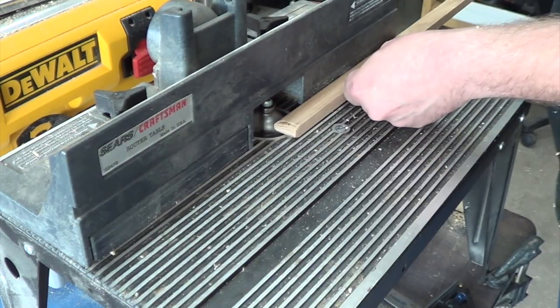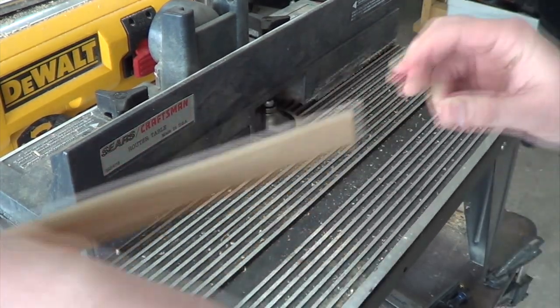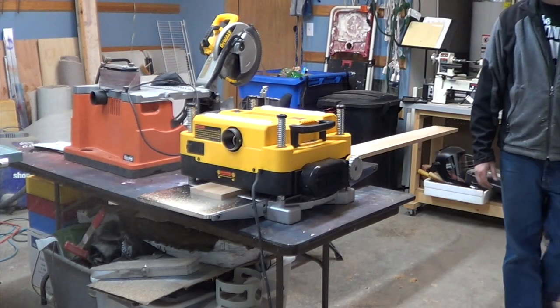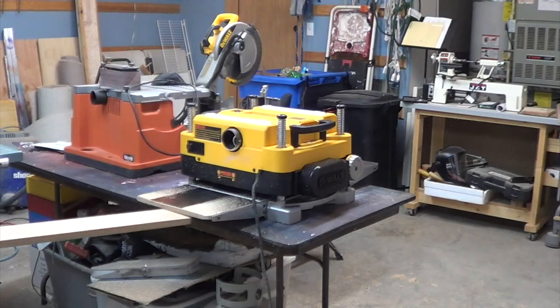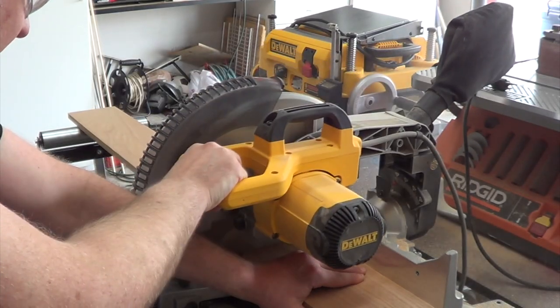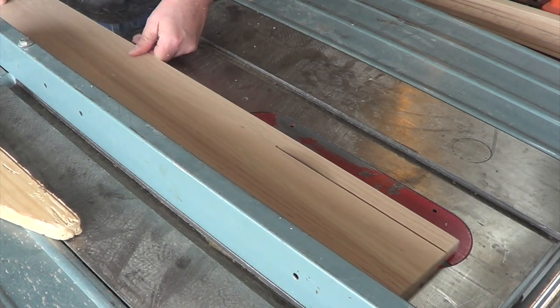This will be my base. I plane down the header to five-eighths inch thick, and then I cut it to length, then rip it to width.